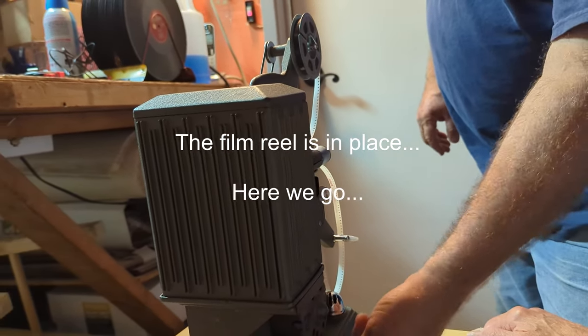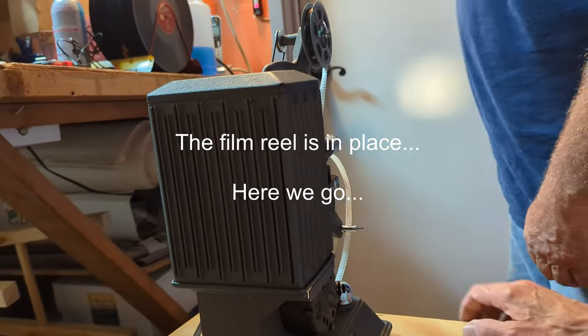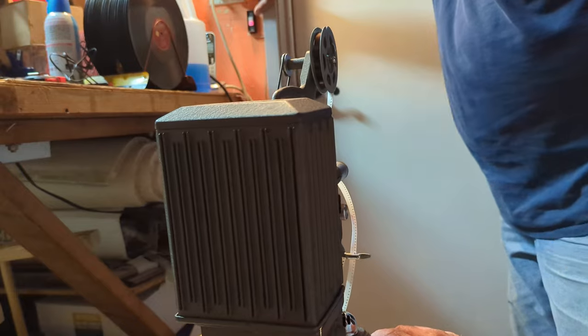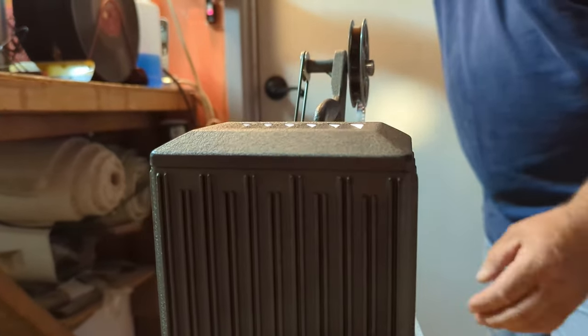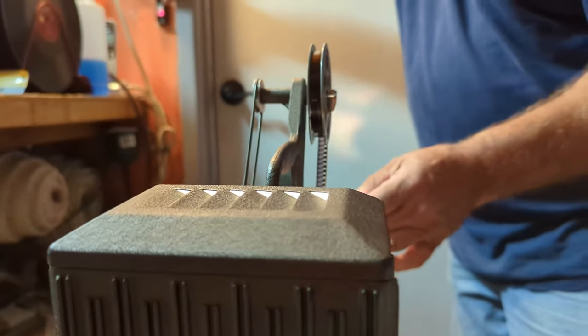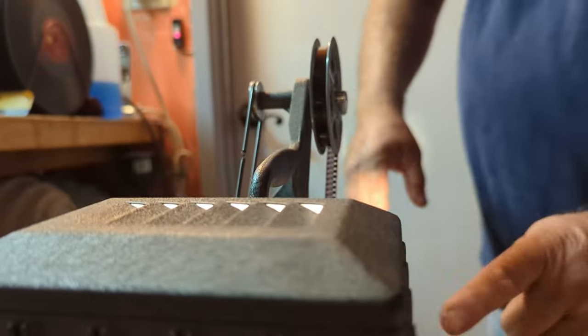It's not rolling — it helps to turn it on. There you go. Is it feeding the film though? Yeah, but it's too slow — turn the speed up a little bit. Keep it going, keep the tape on. Is there a focus?